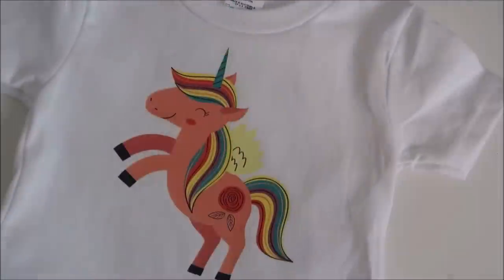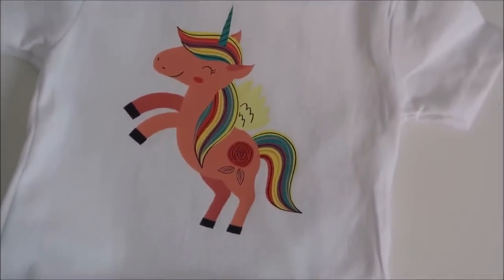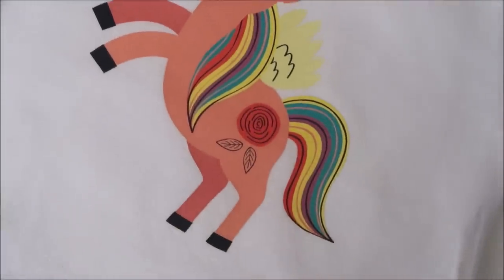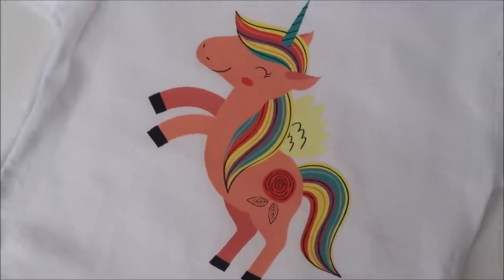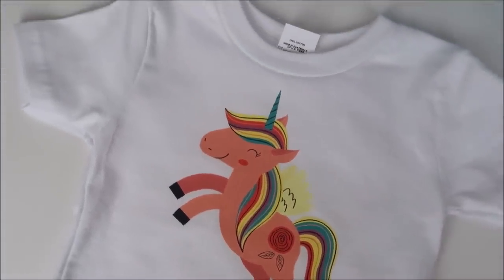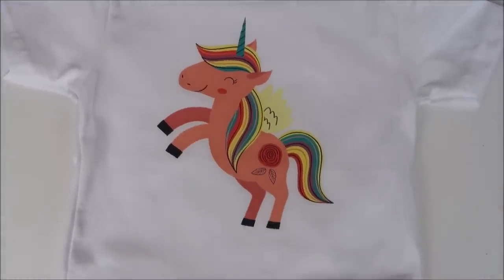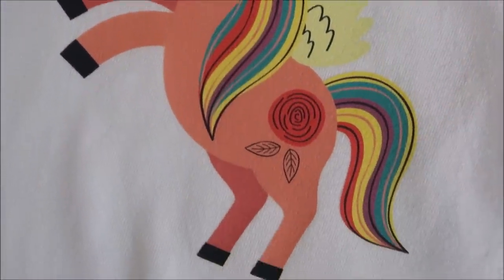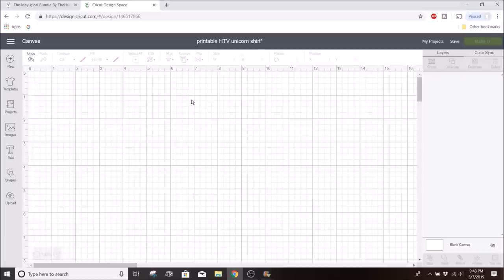Hey everyone, welcome back to my channel. Today I'm sharing how I used printable heat transfer material on a t-shirt using my inkjet printer. This is a great product to use if you want a design with multiple colors, which would end up being too much to layer heat transfer vinyl on.